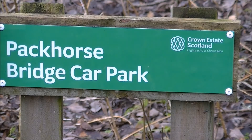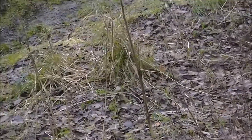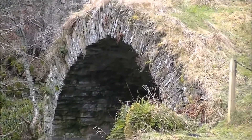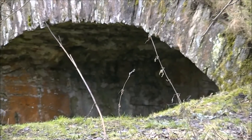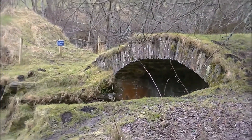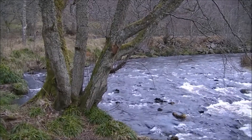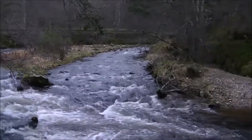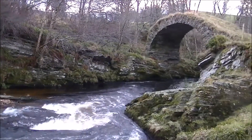Hi, welcome to this week's Desmond's Donders. As you can see, we're at the Packhurst Bridge car park. With the river higher than we've seen it in previous visits, welcome. Let's go to the Packhurst Bridge, Glenlivet.